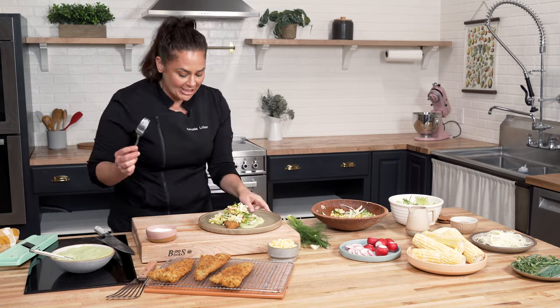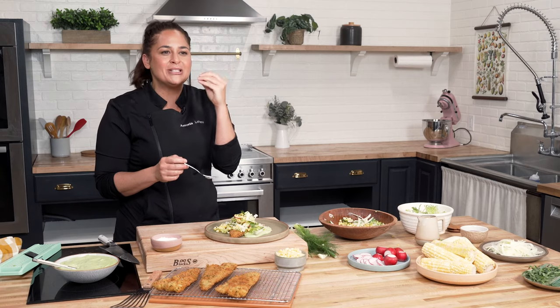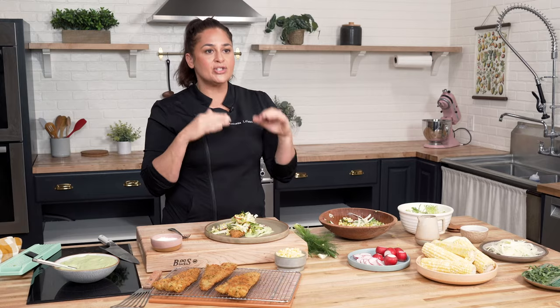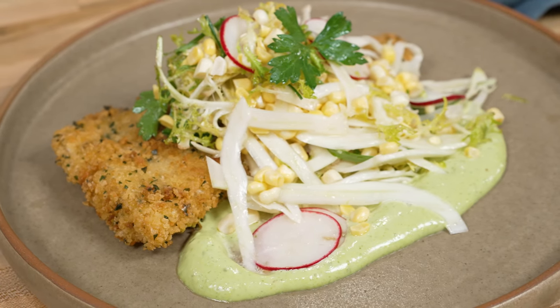And then the flavors — let's get in here. You know that it's good when you start to water because I know what's about to happen. It's so good. It is so light. It takes on all the beautiful flavor of that breadcrumb with the Pecorino and the garlic and the parsley. It's just such a beautiful dish.